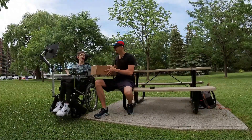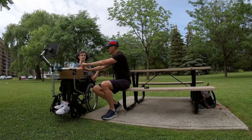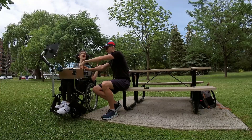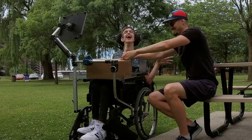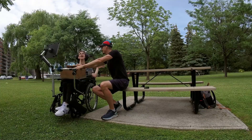Ready? He's ready. Want to help with the process? Watch me struggle. Okay, here we go. Oh, I see them!